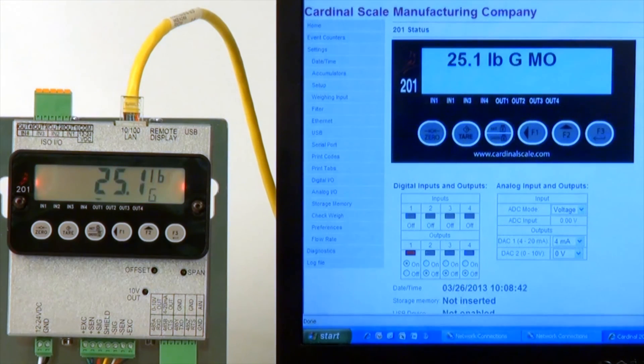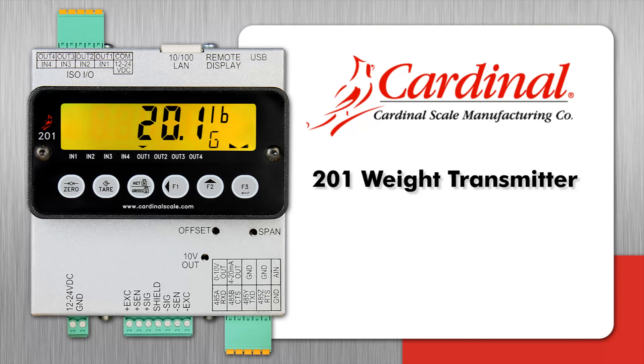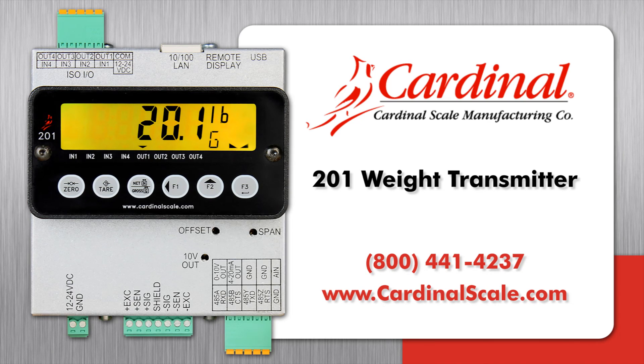These outputs will change on the screen whenever the weight on the scale changes amongst the Under, Accept, and Over ranges. For more information about the Cardinal 201 weight transmitter, please contact us at 800-441-4237 or go online to www.cardinalscale.com.